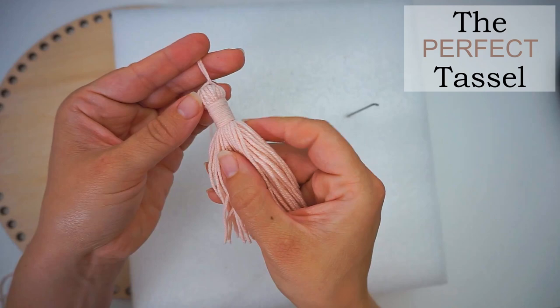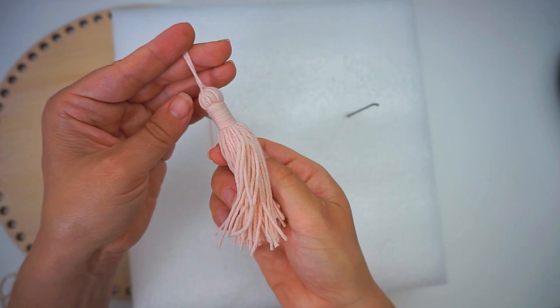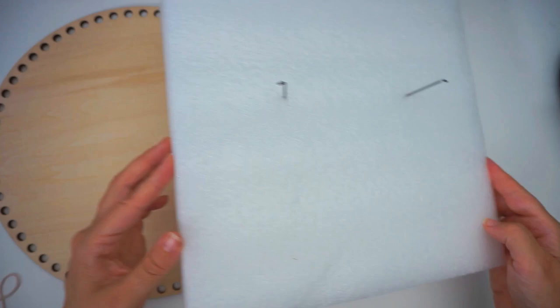Hi, welcome back! Today I want to show you how you make the perfect tassel without any knots or anything on it. You can see it's just completely perfect all the way around. And it's so simple.